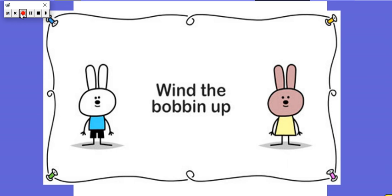So let's start off by singing the song Wind the Bobbin Up together, and you know the actions — I want you to join in with me. Are you ready?